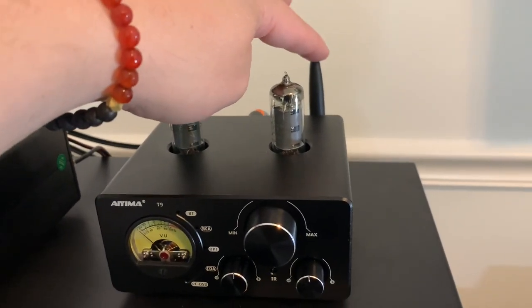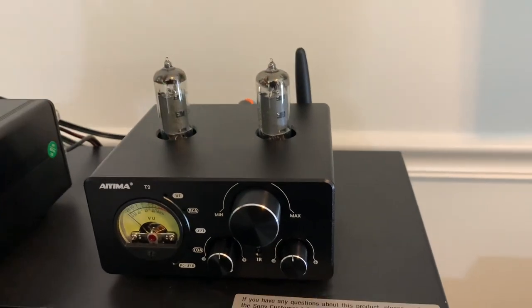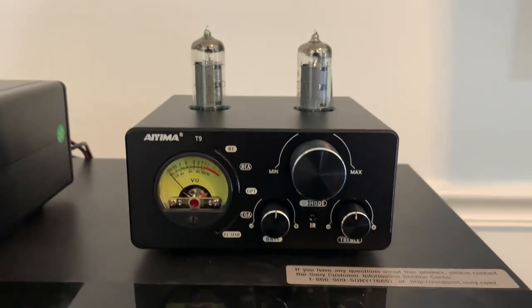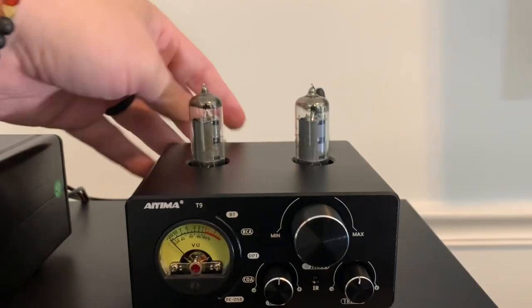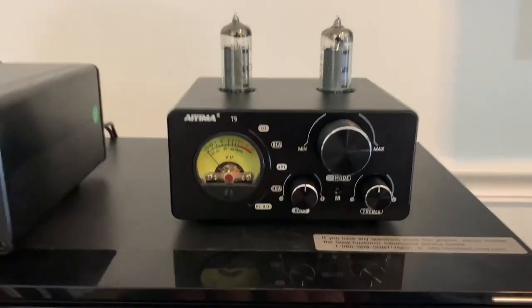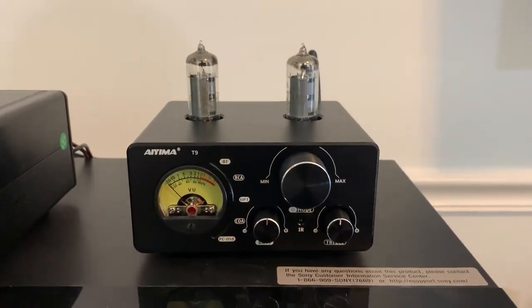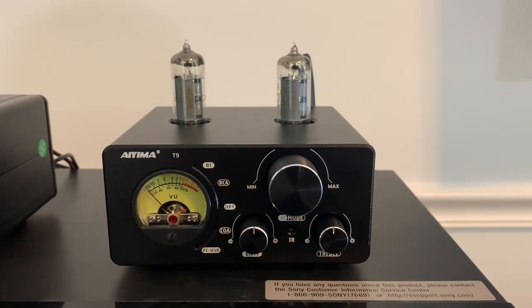This Bluetooth antenna was shipped separately and was really easy to just screw on. When I first set it up I was ready to go — feeling around, no power switch. Looking around up top, no power switch. How do I turn this thing on? Because I'm not going to read the instructions — it's just a little amplifier, it should just be easy to go.